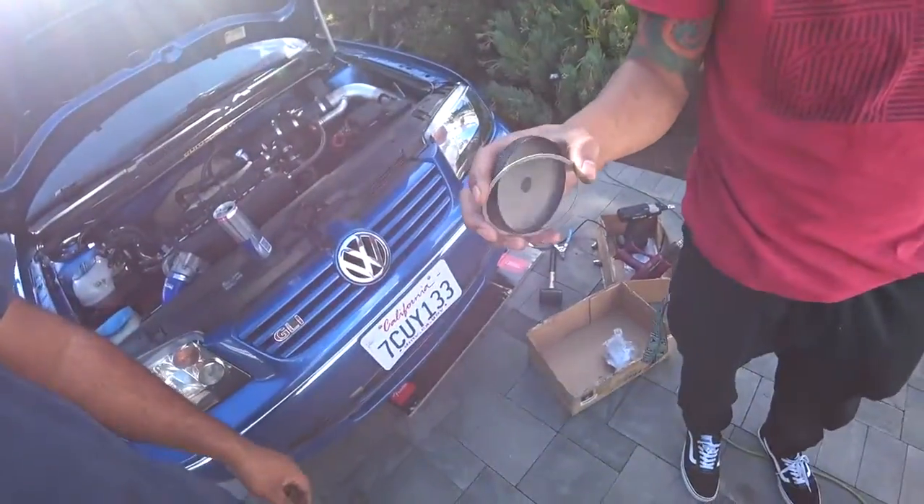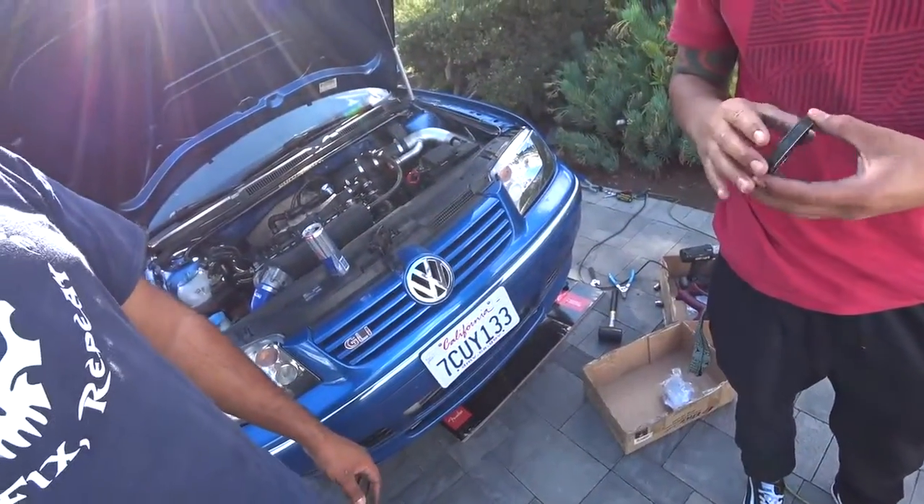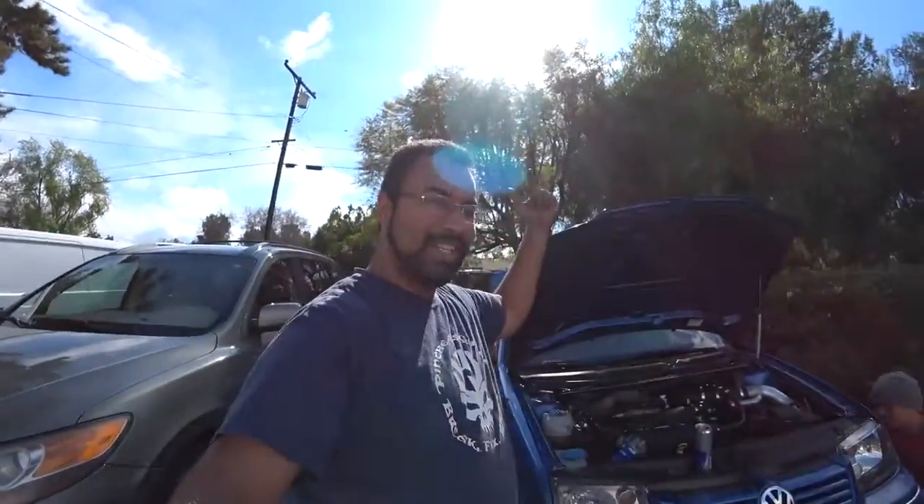On this Mark IV GLI, we're going to be doing what they call the Input Shaft Shim. This pretty much, if you guys own any 6-speed transmissions, stops the chatter or rattle inside a 6-speed transmission. This is the kit — I got it from the dealership; I'll give you the part number. It's a shim actually used on the Mark V 6-speed transmissions — the O2Q — but this actually works with the O2M, which is the 6-speed transmission. So let's get to work.